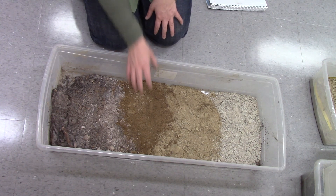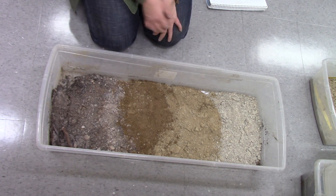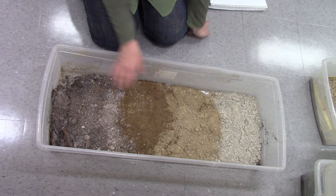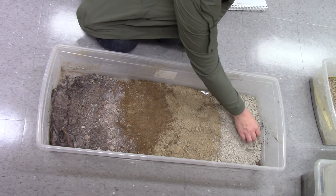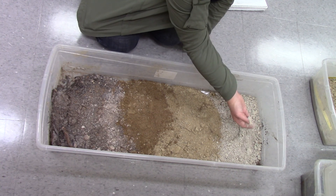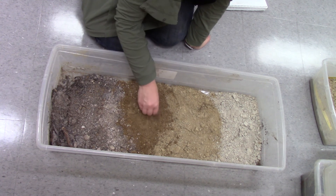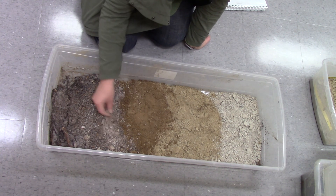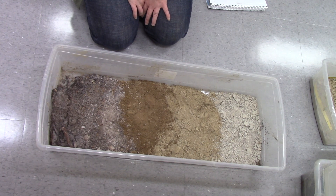Back at the lab, I would take samples of each one of these horizons to get the texture of them all and properly ID the colors and maybe look at some of the structure. This bottom one has some interesting structural systems that the other layers don't have. This is much sandier; there are some rocks in here. Podzol — very common in the North Bay Area.